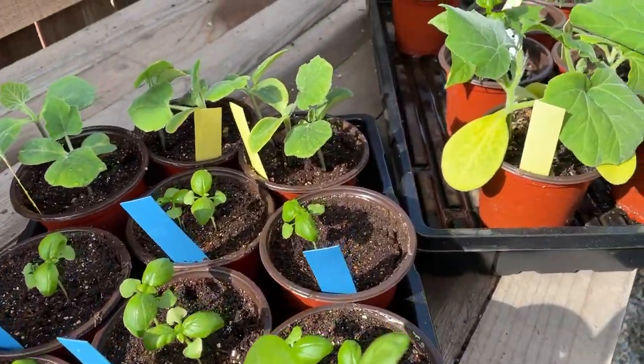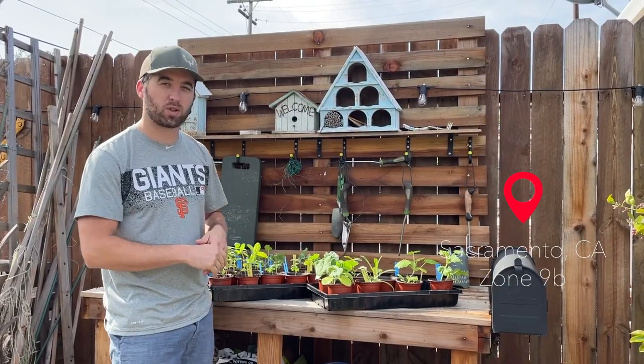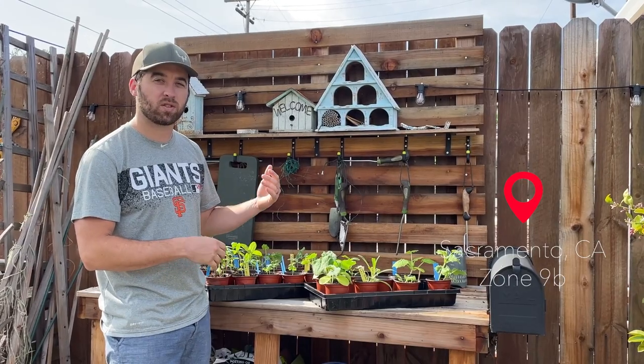The weather's warmer. We're getting daytime highs in the 80s and nighttime's above 50, so it's a perfect time to get your squashes and cucumbers and stuff like that in.